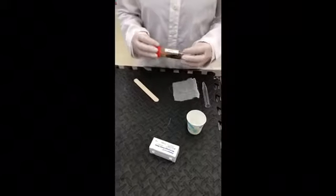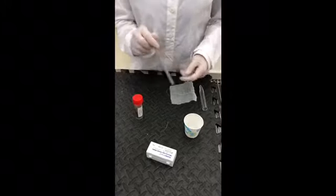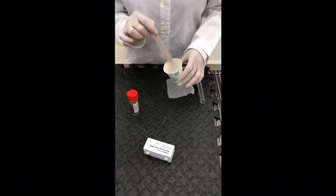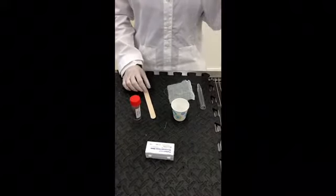These are the supplies I'll need for this task: cheesecloth and a centrifuge tube, a patient's fecal sample properly labeled, a tongue depressor to mix the sample with water, an appropriate container in which I'm going to mix the two grams of feces and tap water, and cover slips for later in the task.